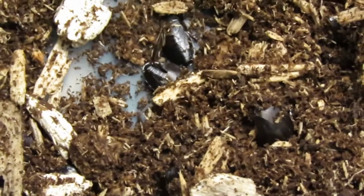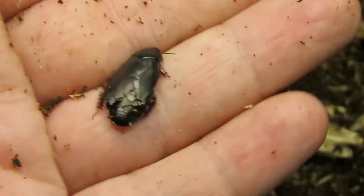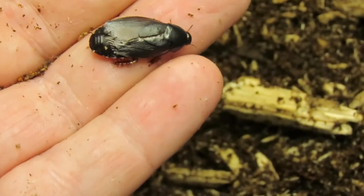I keep the warm side of their enclosure in the high 80s to around 90 degrees. I feed them any kind of fruit and vegetables that I offer to my other cockroaches.